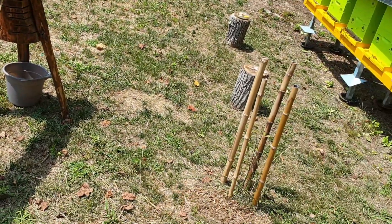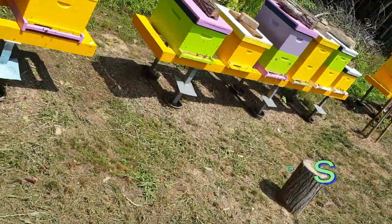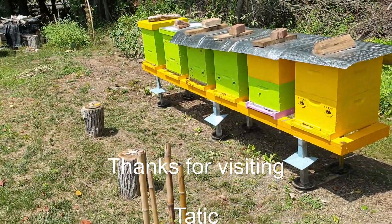I also have some chestnut trees, as you can see. This is Tadic Apiaries yard. Thanks a lot, enjoy your day.